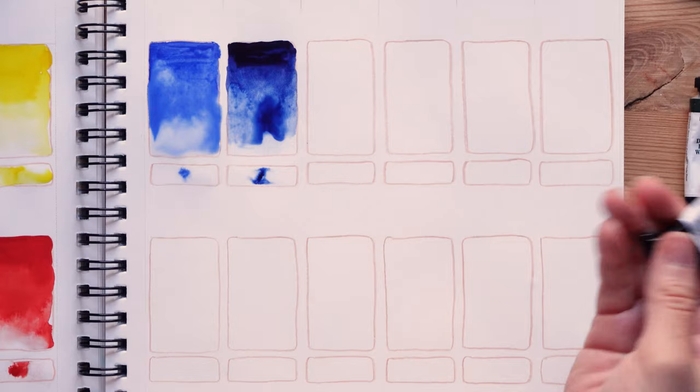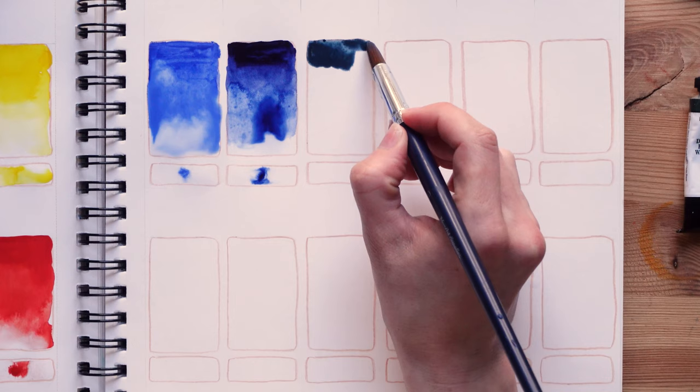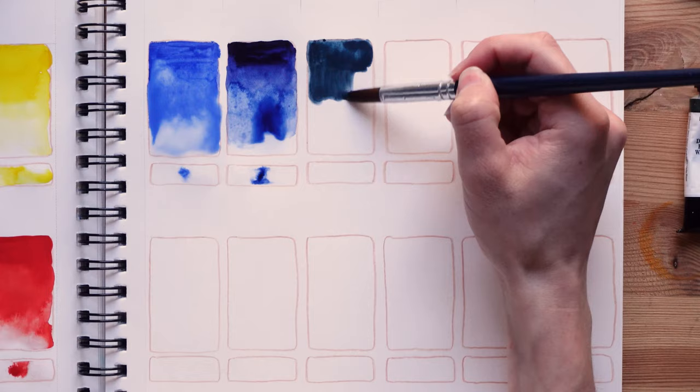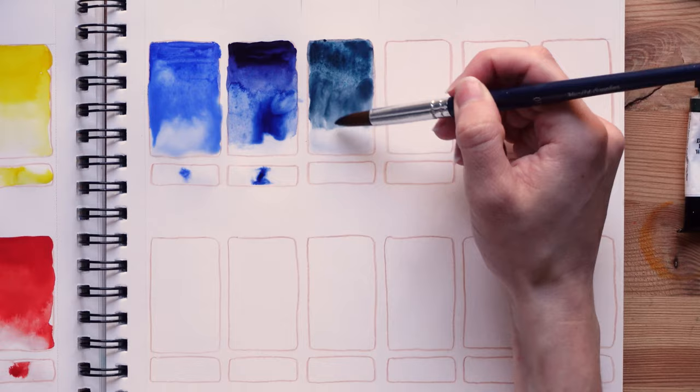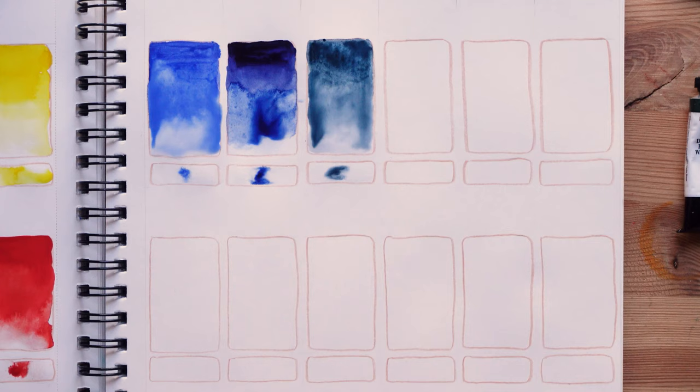Now we're going to swatch Daniel Smith blue apatite genuine. I really love this color — it has a lot more green in it than the one we previously swatched. The mass tone is not as dark. I love this color so much — it's very granulating too. Now we are going to swatch Daniel Smith Mayan blue genuine, another very pretty color.